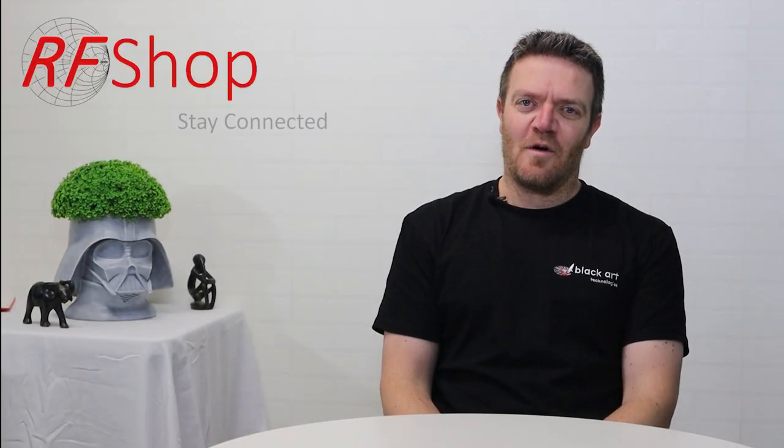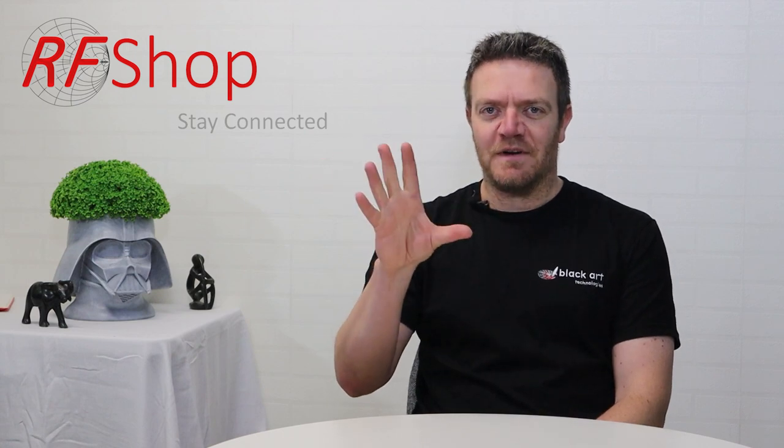Hi everyone, it's David here from RF Shop. Today I want to tell you what RF Shop is. Rather than sitting here just talking, let me go downstairs and show you at a presentation board — my elevator pitch.